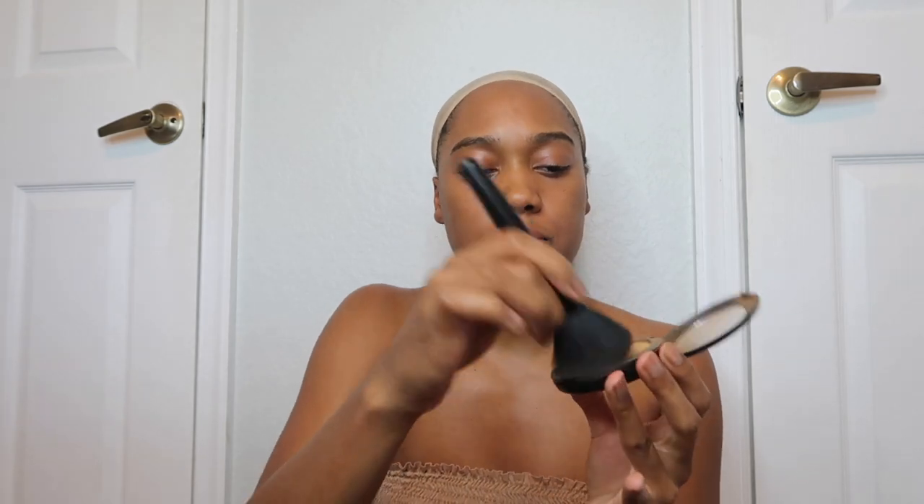Now I'm bald. I'll put my bald cap on. I should put earrings on — I'll do that after. I'm taking my matte powder, this is my face powder, the color of my skin, and I'm putting a little bit on the edge of the lace. Just a little bit, just on the front.